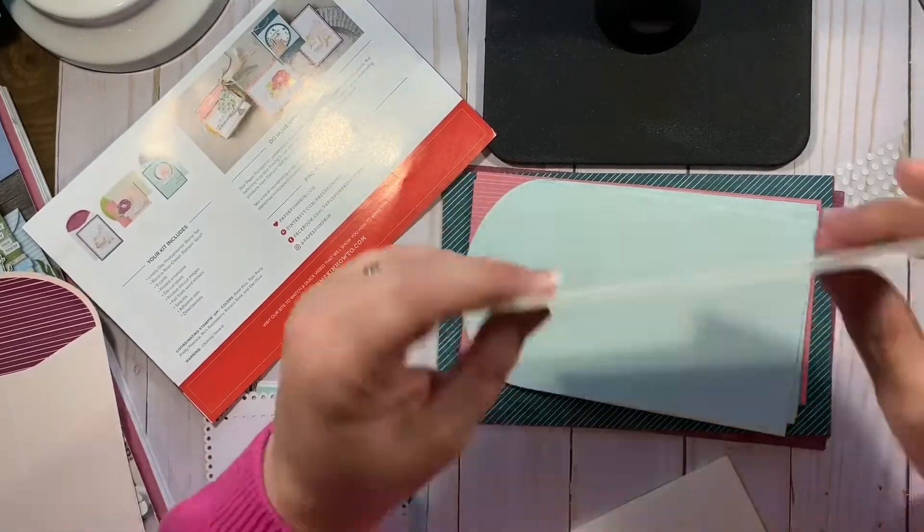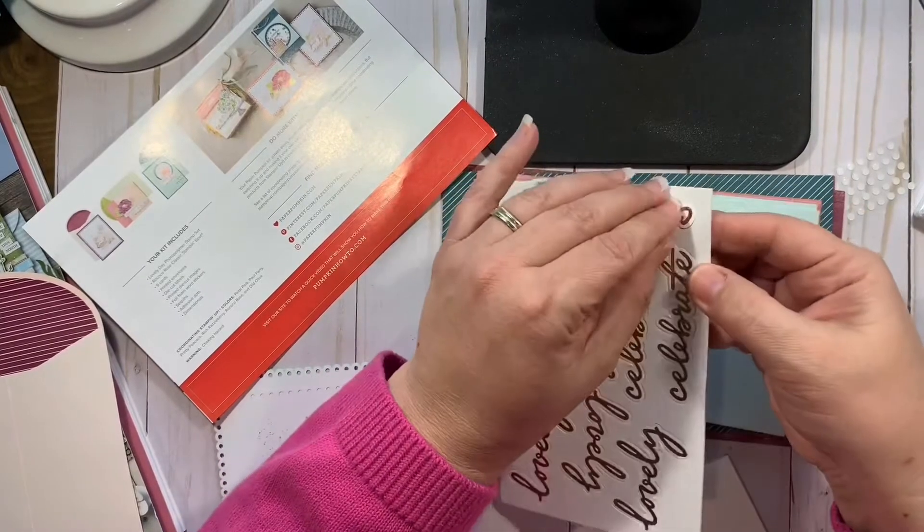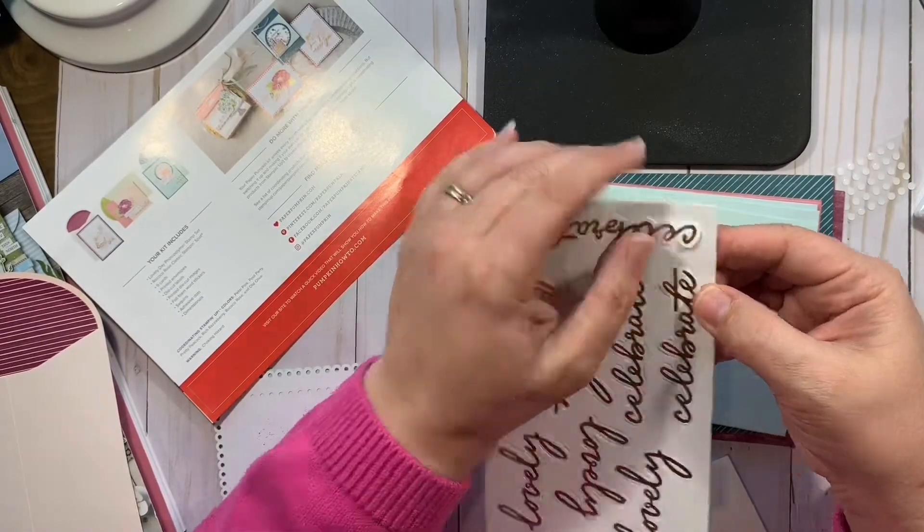These are foam. So you've got the sentiments that you pop up and they're foam and they're also adhesive.